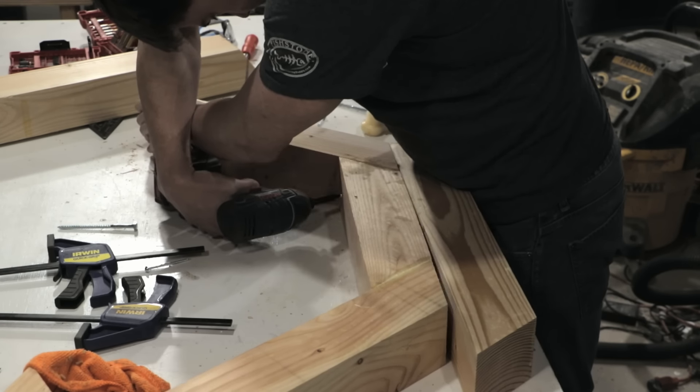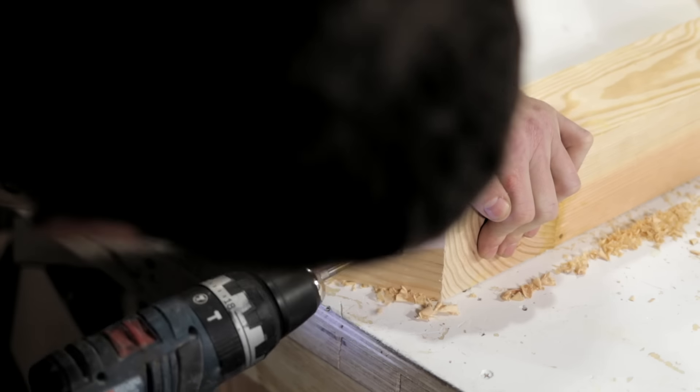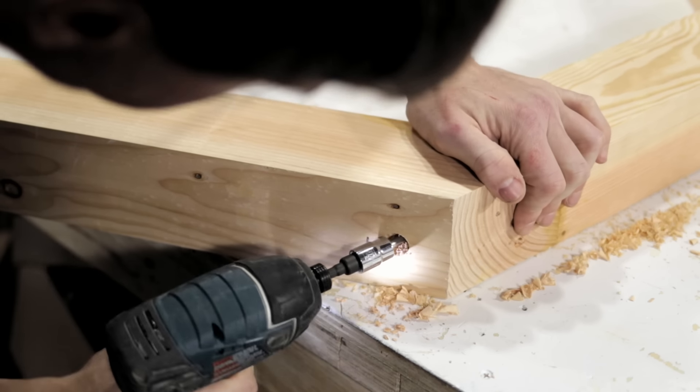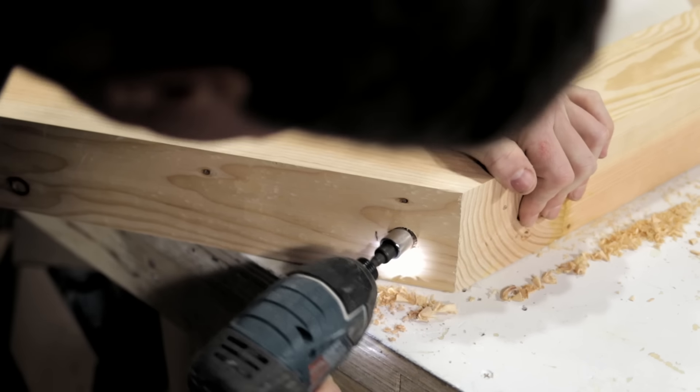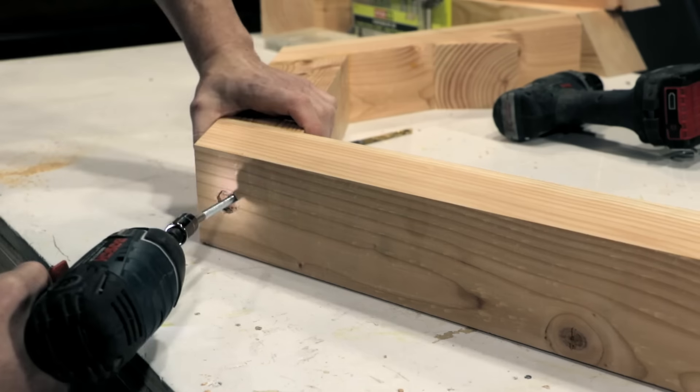After the glue dried up, I wanted to add more lateral stability with six-inch lag screws. So I pre-drilled a countersink hole with the Forstner bit, drilled a quarter-inch pilot hole, and then finally drove the six-inch lag screws into the sides of each leg.